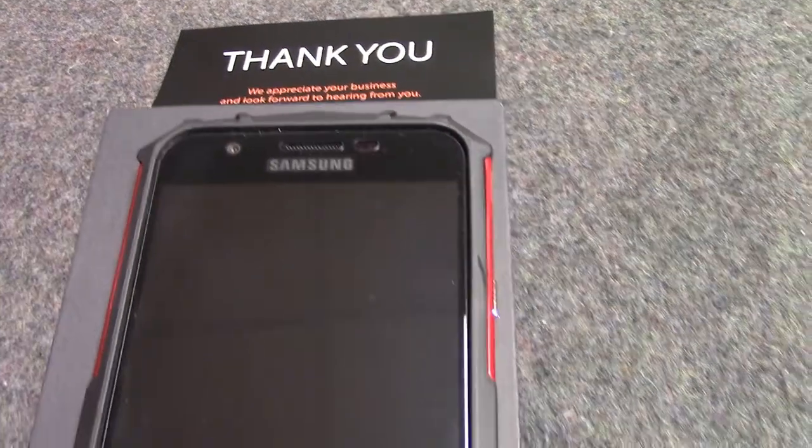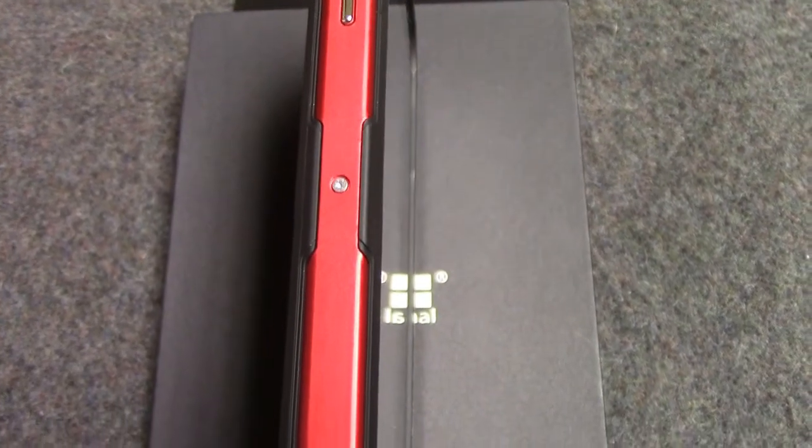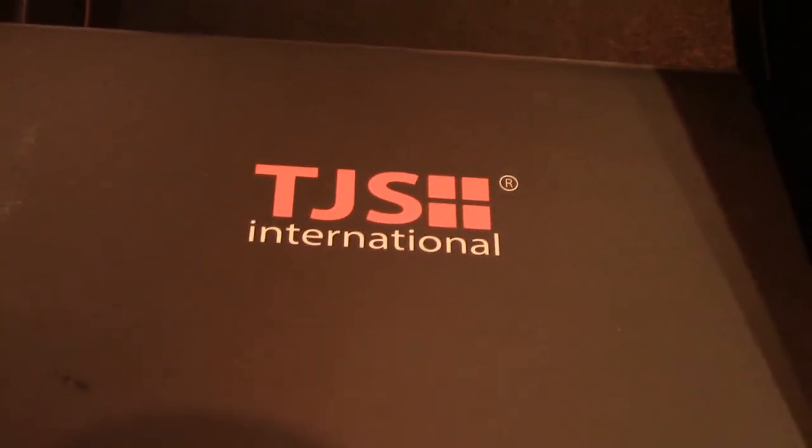So far my husband is very happy with it. Found this item on Amazon and I'll put a link in the description below.